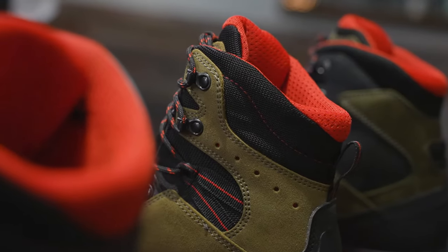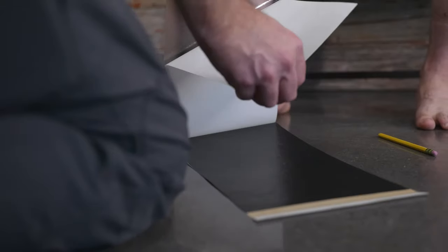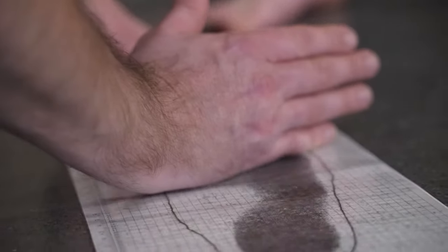To start the process we would ship you a 3D mapping kit. Upon receiving that kit you're going to want to get somebody to help you. We always encourage people to go to our website, review that video, take your time, be patient, and use some paper to trace your feet prior to activating the mapping kit and starting the process.